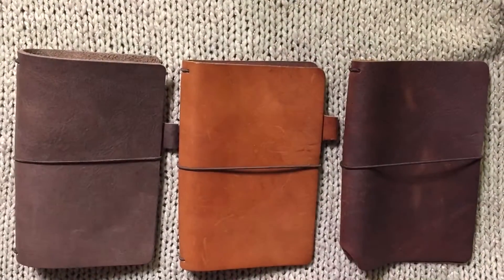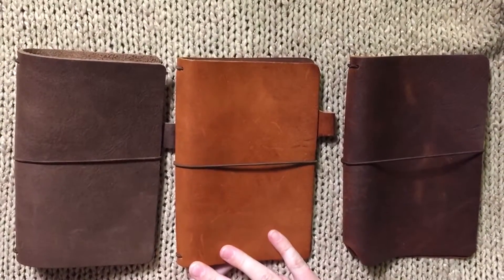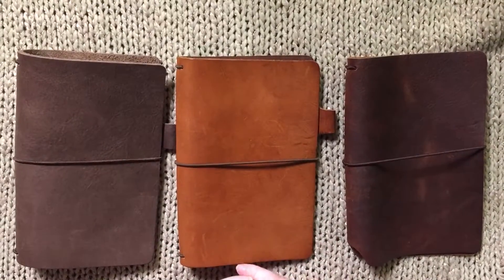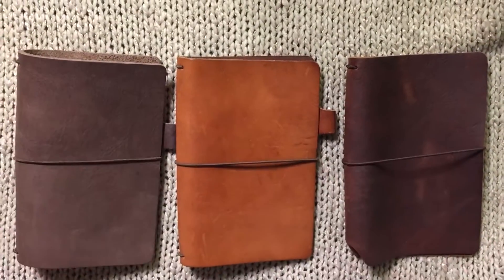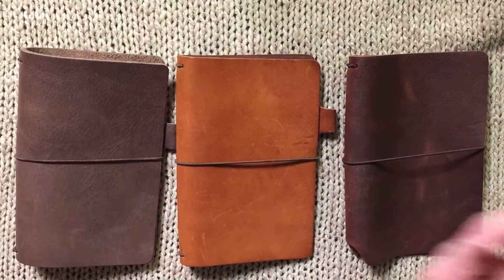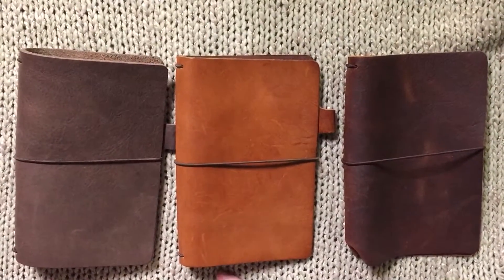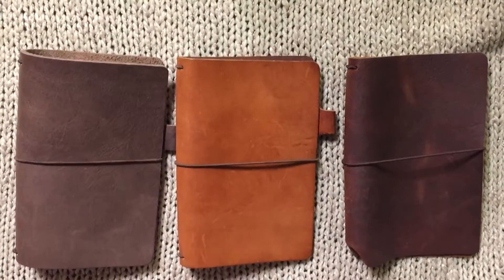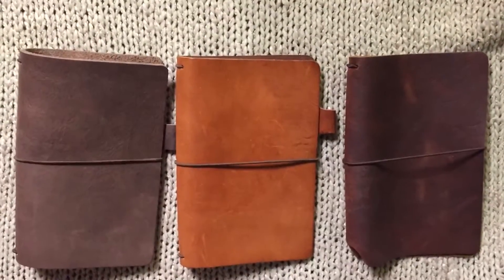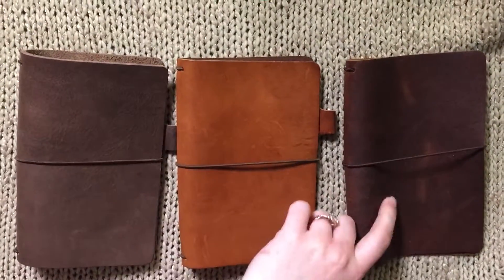Hello everybody, welcome back to my channel — Happy Planaholic here. I am so excited because I am able to do a Chic Sparrow leather comparison. I always get complaints about how loud my music is so I kind of decided to stop, so we'll just do a fancy hand intro. What I've got here is a Creme, a Darcy, and an Outlander.